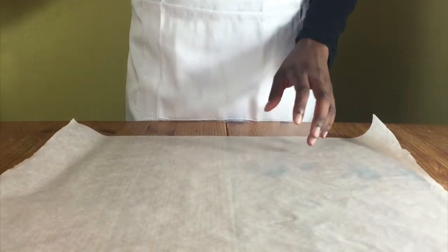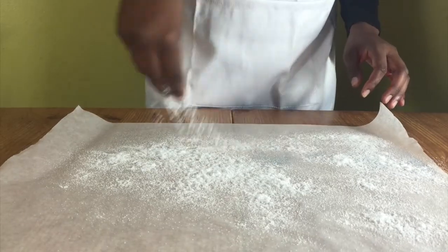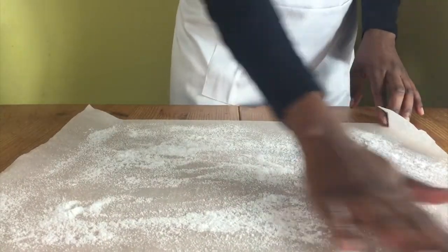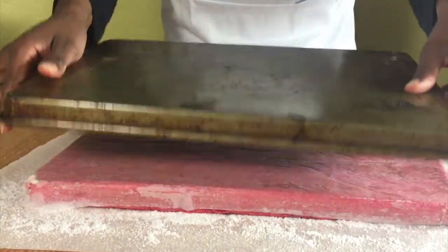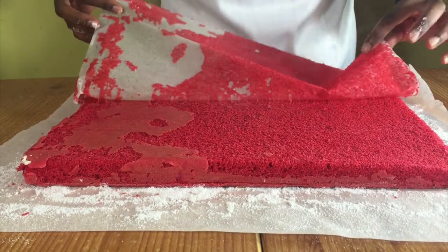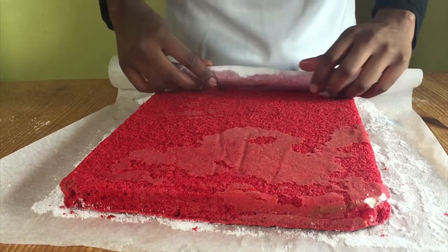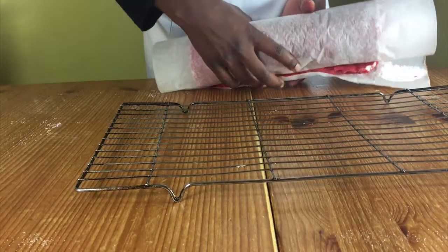When it's ready, get a piece of greaseproof paper and sprinkle some icing sugar or caster sugar on top — I'm using caster sugar. Get your hot cake, flip it onto the sugared paper, and then peel off the greaseproof paper from the bottom of the cake. Turn the cake so that the short side is facing you, then roll it up while it's still hot and put it on a cooling rack to cool completely.